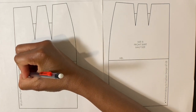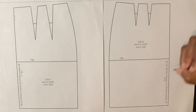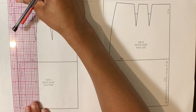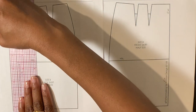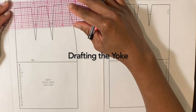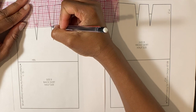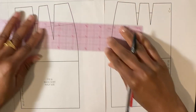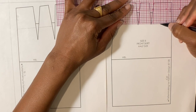Label the center back on the back skirt and the center front on the front skirt. Draw a half inch seam allowance extending from the center back. Measure one and a half inches down from the back skirt waistline and draw a line that is parallel to the waistline. Measure one and a half inches down from the front skirt waistline and draw a line parallel to the waistline.